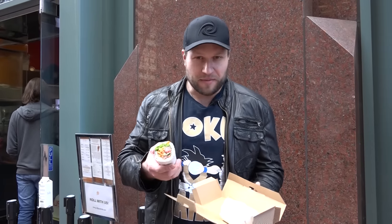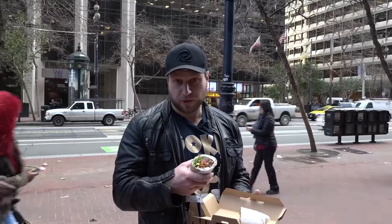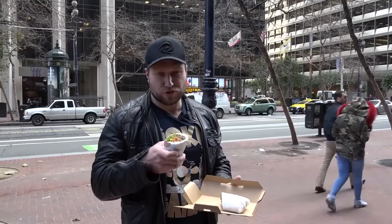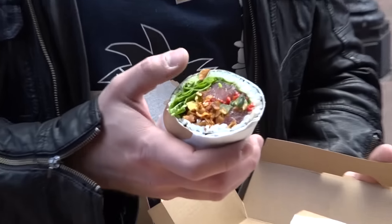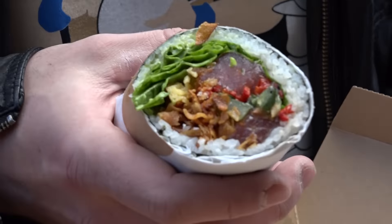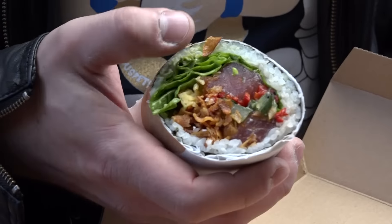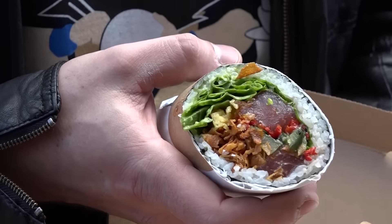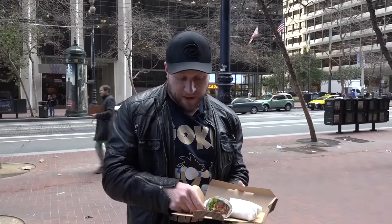This is the sushirito — a sushi burrito — and really what it looks like is an extra large sushi roll. You can see the fish, you can see the lettuce, which is a little bit of an unusual addition for a sushi roll. We have the rice and the seaweed acting as the tortilla, and then all the toppings inside. We're going to give this a bite and see what it's all about.